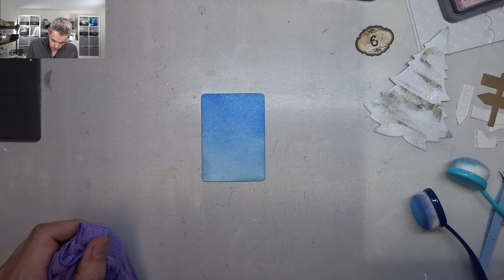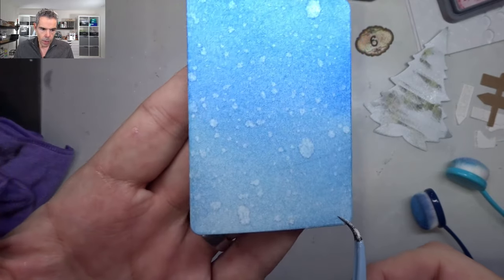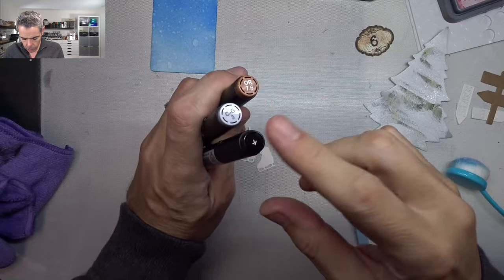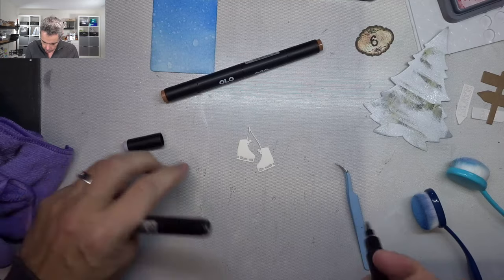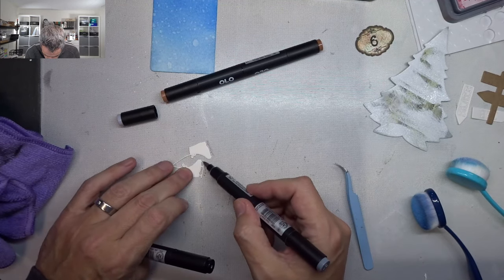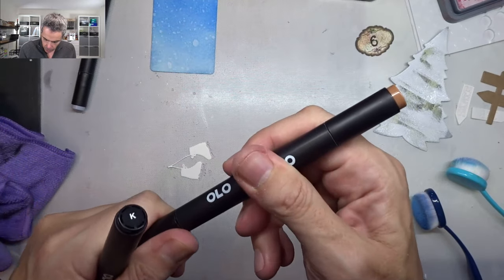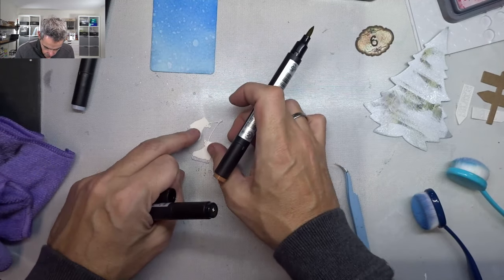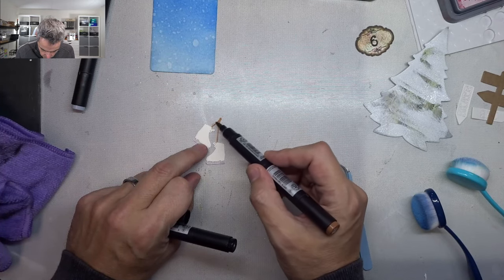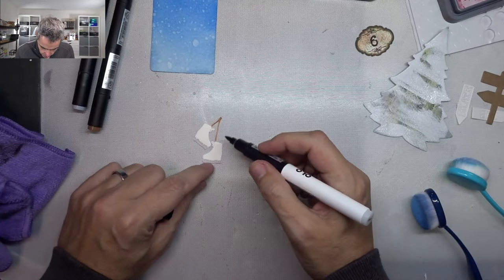Next I'm going to spritz that a bit and let the water do its thing — the Simon Hurley inks are water reactive, and you can sort of see it happening already. I'm going to let that do its thing while I color my skates. The skates I'm going to color with black, light gray, and brown — the gray part is of course going to be the irons, the skates. I love these Olo markers. If you're in the Netherlands you can get them at Duwedding — they're great quality, easy to work with. If you want to start with alcohol markers, I'd honestly invest in these and not the Copics — that's just my humble opinion. Then the skates themselves I'm going to make black.